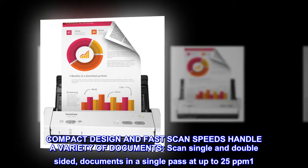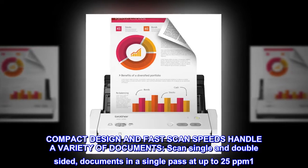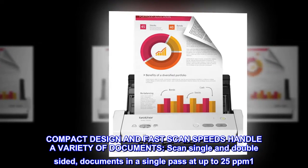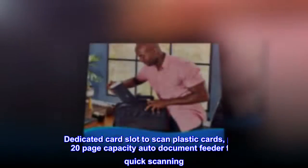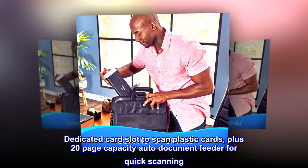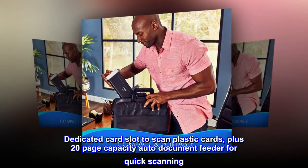Compact design and fast scan speeds handle a variety of documents. Scan single and double-sided documents in a single pass at up to 25 ppm. A dedicated card slot lets you scan plastic cards, plus the 20-page capacity auto-document feeder enables quick scanning.